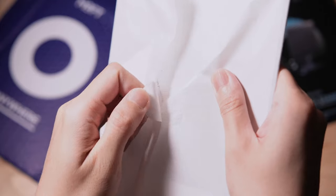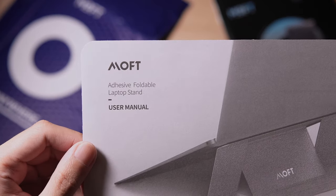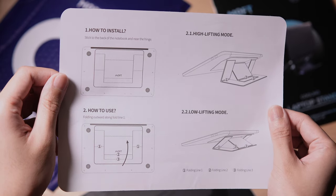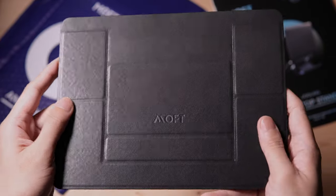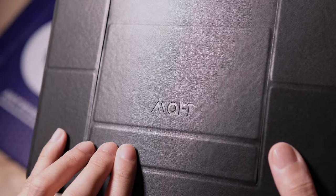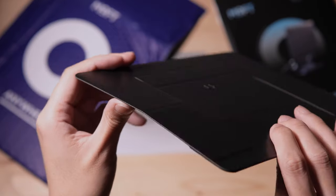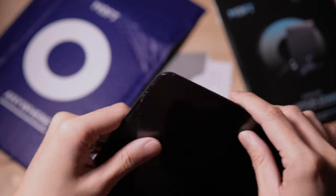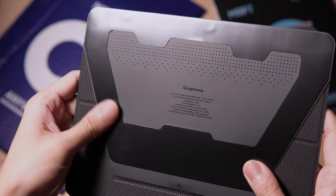Let's see what's inside. We have a welcome letter. Next is the user manual. Here's the stand. The surface feels nice and is made with soft vegan leather. This material should resist scuffs and stains. We have the Moft branding. This is extremely thin at 3 millimeters.